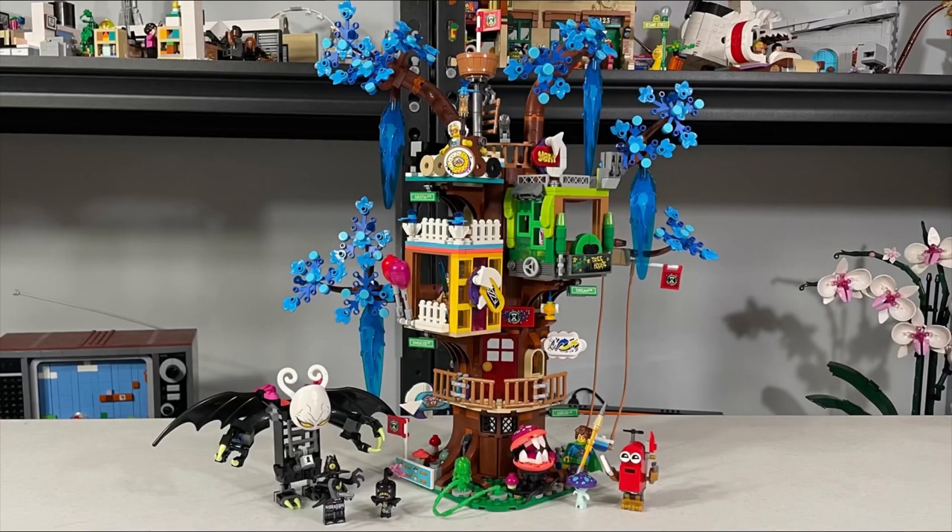Overall, this set has really great minifigures. I wouldn't pay over $100 for it, but I got it for $90 at my local Costco, which was a great deal. I'd actually recommend waiting to buy because I think it'll go on sale — Lego DreamZzz hasn't sold that well compared to things like Ninjago or Lego Friends, which usually hit 50–75% off. Thanks for watching — please like and subscribe, and I'll see you in the next video!